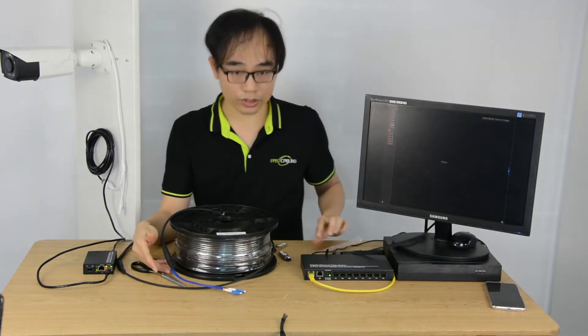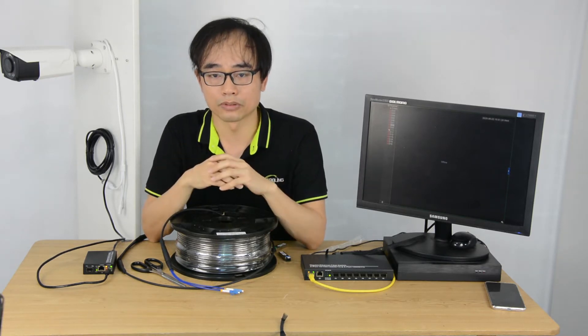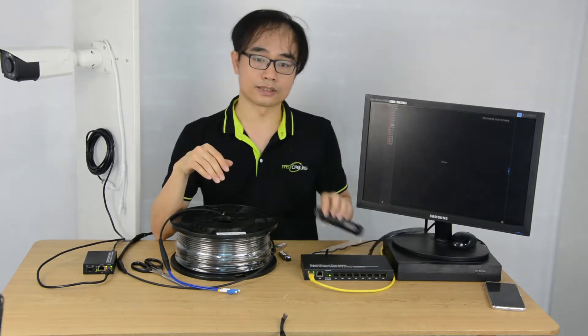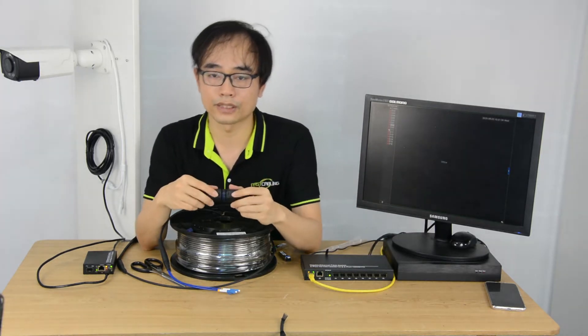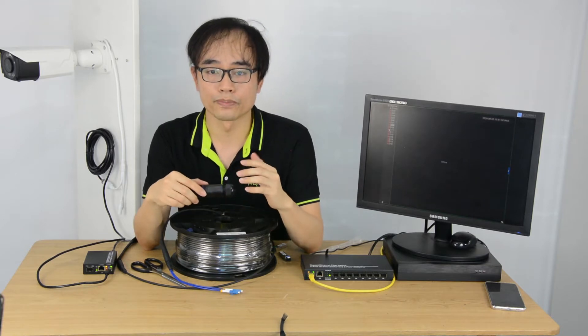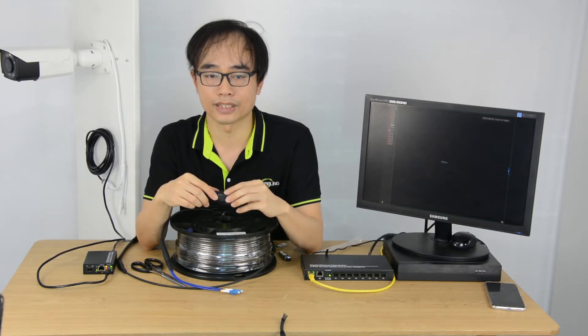You may ask: what if I need longer than 100 meters? We've got you covered — we have 100, 300, and 500 meter pre-terminated fiber optic cables. More importantly, we have developed a fiber optic adapter which allows us to join two pre-made fiber optic cables together.